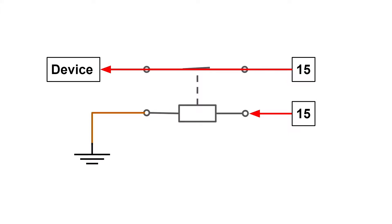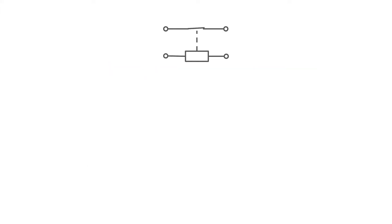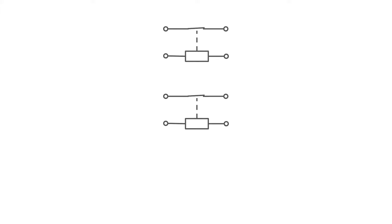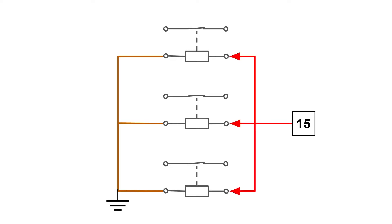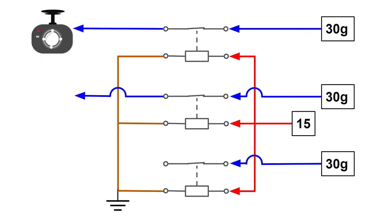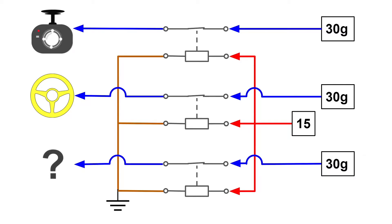I'm going to use one relay for each of the devices that need to connect to terminal 15. The purpose is to separate the circuit so it will be easier for troubleshooting. So here I prepared three relays. Connect the coil pins to terminal 15 and the switch pins to terminal 30G. They will supply power to the dashboard camera, the heated steering wheel, and one for a future project. Maybe you have any cool suggestions for me? Feel free to leave a comment below.